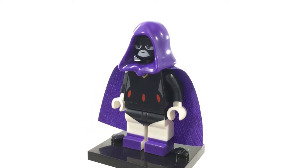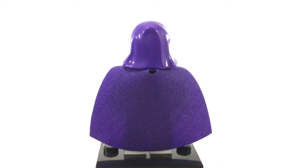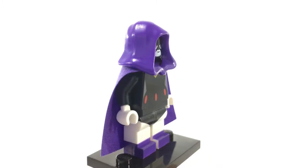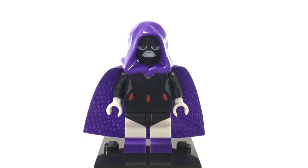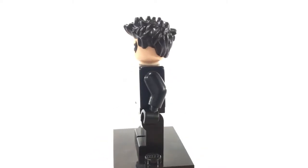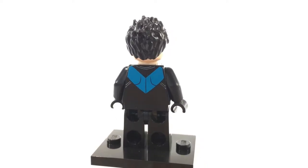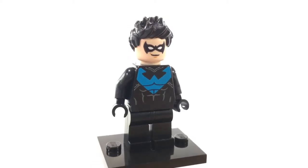The final Teen Titans member to have been made in LEGO is Raven, the daughter of Trigon. This minifigure was only available in the Dimensions pack and she reflects her appearance in the Teen Titans Go TV show, which is why her eyes are a little bit different than the standard LEGO minifigure. This is her alternate expression underneath the mask showing a little bit of an angry face. This is Nightwing, or Dick Grayson. He was Batman's first Robin, a circus acrobat who tragically lost his parents in an accident. Now he's the vigilante Nightwing, taking control of the regions of Blüdhaven.